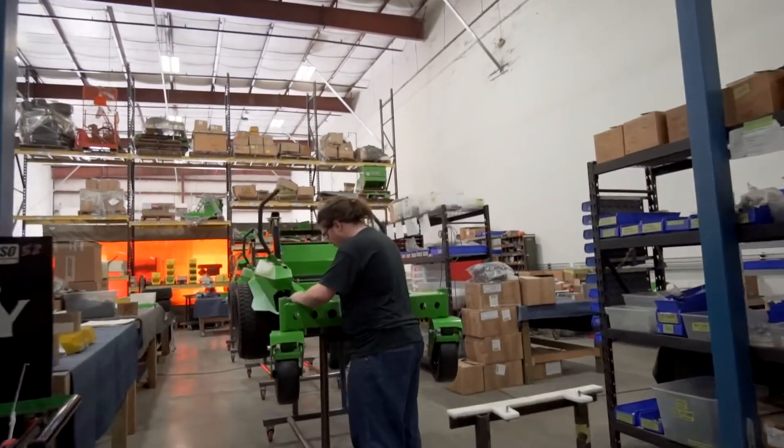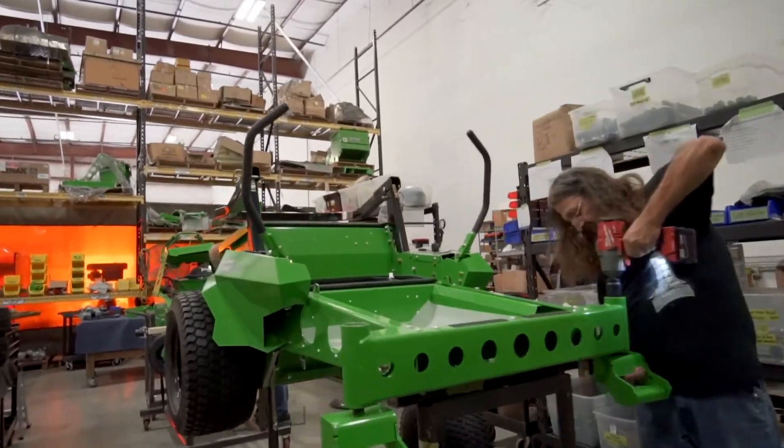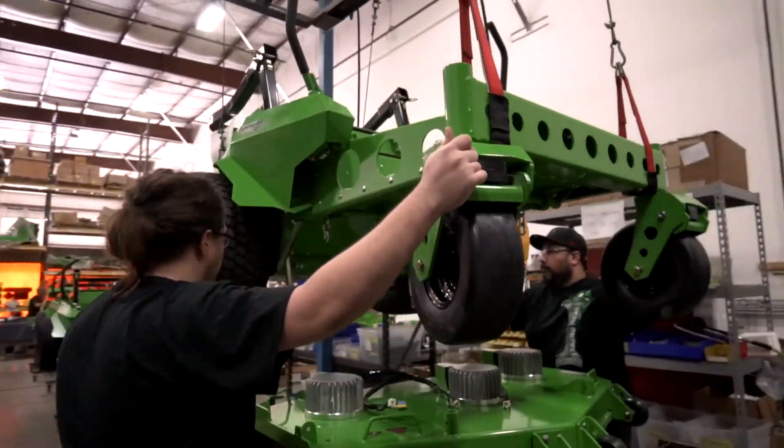The first thing I do when I get here is walk down the assembly line and say good morning to everybody. A lot of society in general now, you see a lot of people leaning more toward going green. We're starting a trend that is going to grow so much bigger than we ever could have thought it would. But it's going to make a big difference to the whole planet.